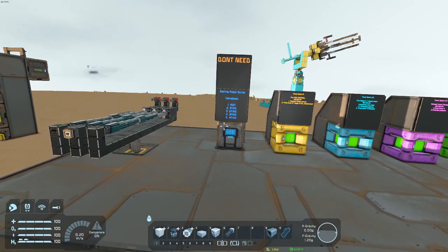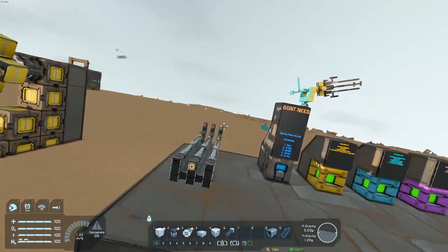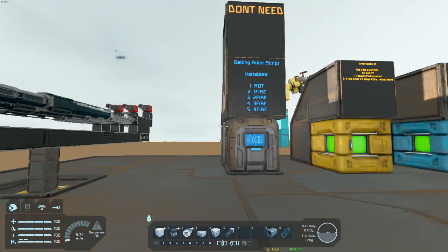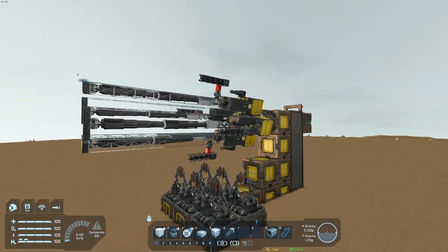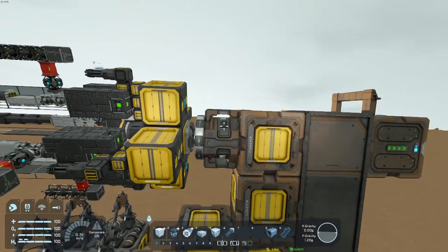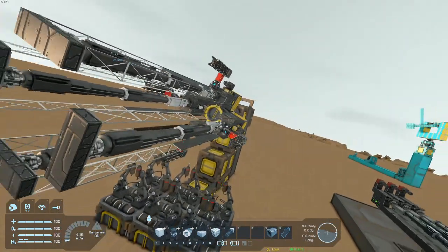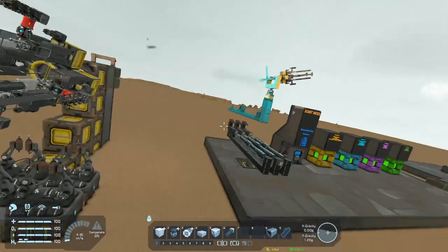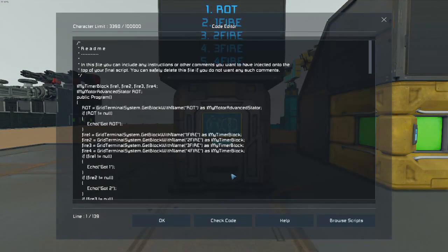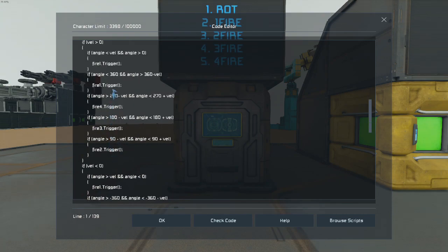A few disclaimers before we start: I am probably not the first person to come up with this, so I don't take any credit for any of this stuff. But I did create a script for the gatling cannon. This is my own script, and pretty much how it works is it uses the rotor position, and it triggers each individual barrel based off of the angle it is at. Super basic, super straightforward. There are a couple of variables you have to set, but it's pretty straightforward. It just reads the angle and fires each individual barrel respectively.